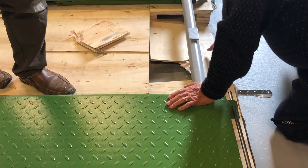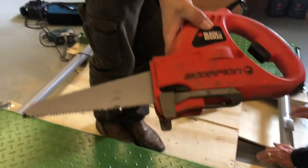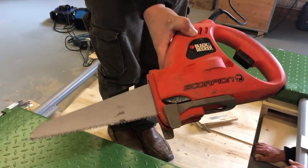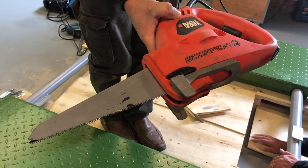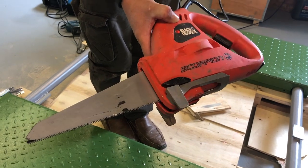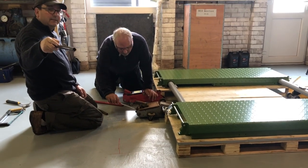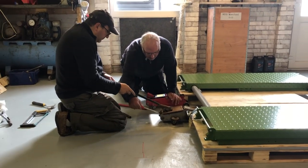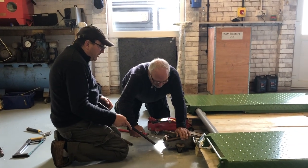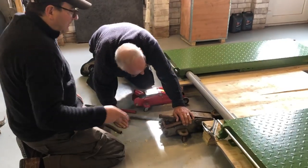Just have a little look at that — it's a relatively unusual saw called a scorpion saw. I don't think they were desperately popular but as you can see, on the right activities they're really good — basically an electric handsaw. Using three trolley jacks we're going to see if we can ease it up far enough to get the pallet out.